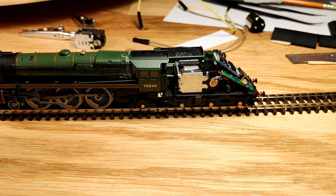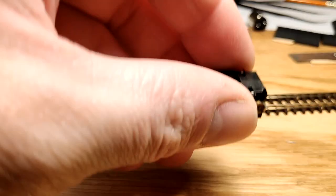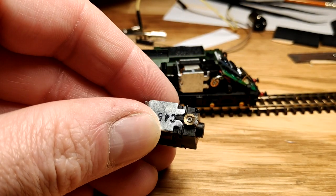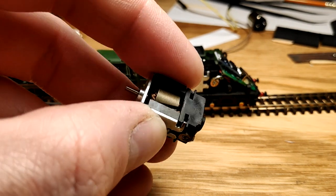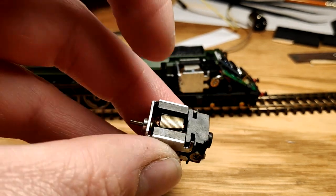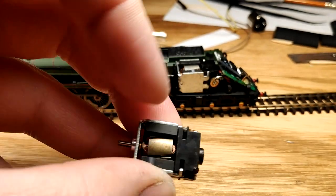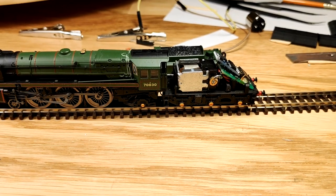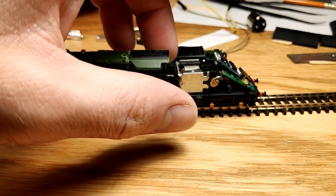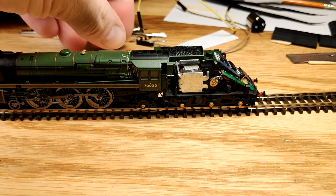I can change this for a blanking plug and just run it on DC, or I can leave the DCC chip on it. I'm going to leave the DCC chip on it for the time being and just play around with it - but that's about it, that is literally it. It's not too difficult. This old motor I'm not going to chuck away - the brushes and springs might be of use, and the armature might be of use. I think it's burnt out - that is the issue. But I can definitely use the brushes on other Dapol stuff. It seems pretty happy.